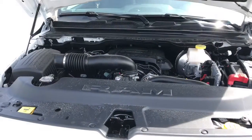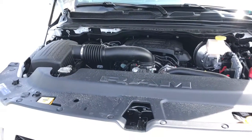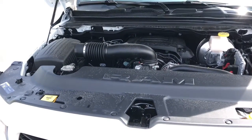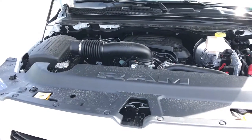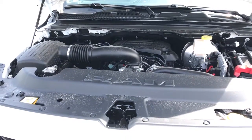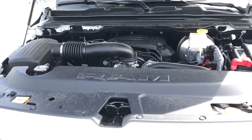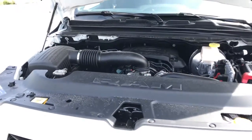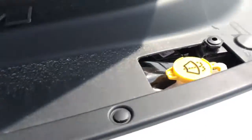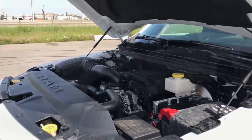Under the hood here, we have a 5.7 liter V8 Hemi with the multi-displacement system VVT engine. Our multi-displacement system simply means that four of the eight cylinders will shut off when cruising at a constant speed in order to save on gas. And this vehicle does run on 350 horsepower. It's also got your coolant fluid and your windshield fluid as well as your battery, nicely placed for when you need to access them.